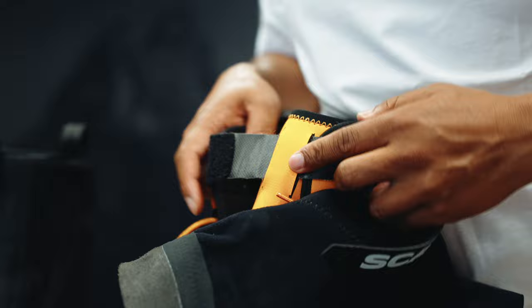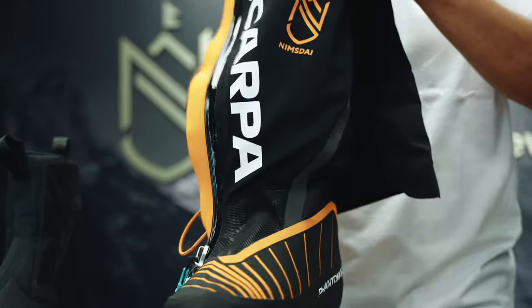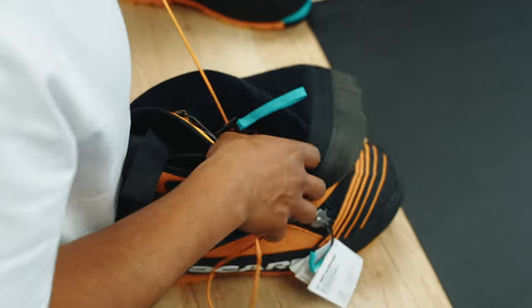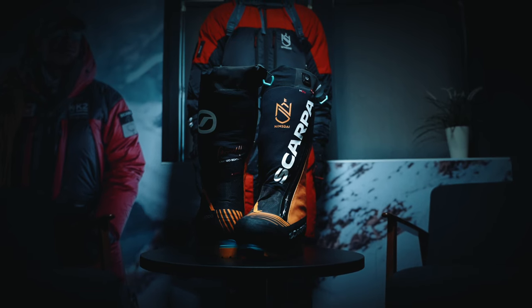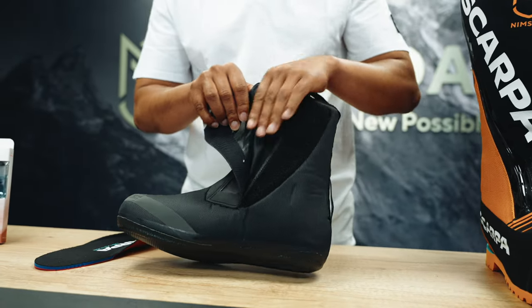The laces themselves are really nice and solid, easy to operate. The reason we have two loops is to make it easier to take them off at high altitude. You may not notice the difference at sea level, but putting boots on and off at extreme altitude can be extremely tough. We also changed from zipper to velcro so it doesn't break.